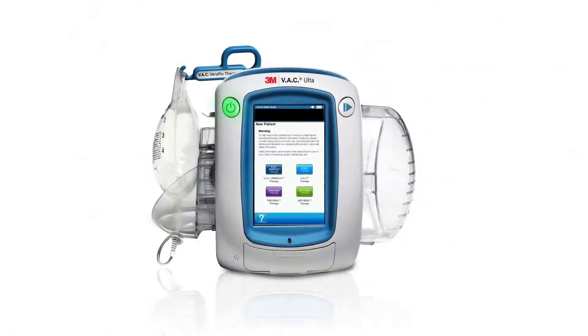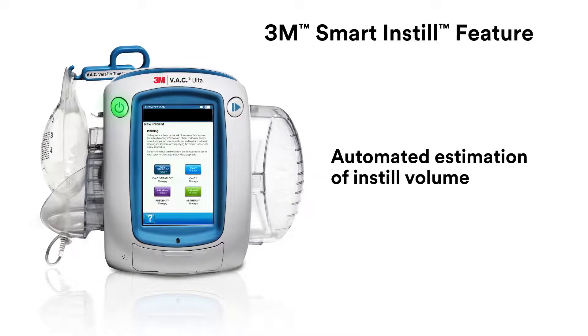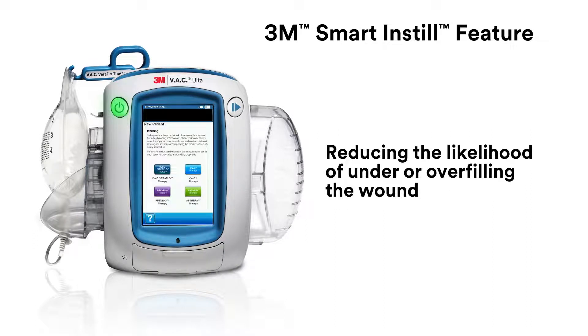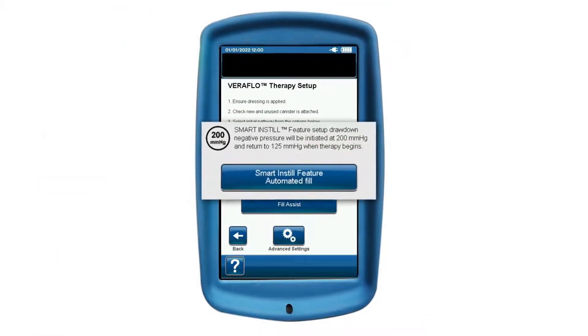The Smart Instill feature provides a suggested fill volume to streamline initiation of VeriFlow therapy, allowing you to confidently apply VeriFlow therapy and reducing the likelihood of under or overfilling the wound. Select the Smart Instill feature when you select VeriFlow therapy on the home screen of the VAC Alter Therapy unit.